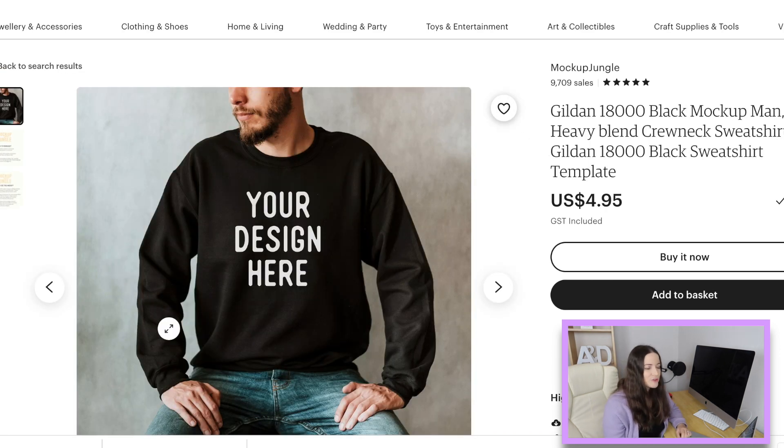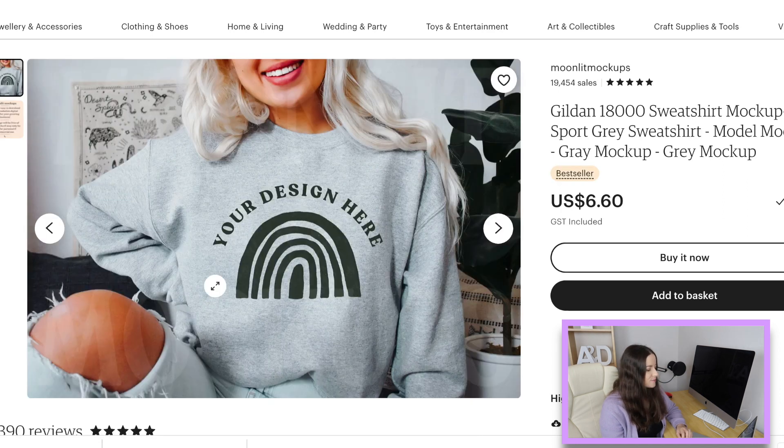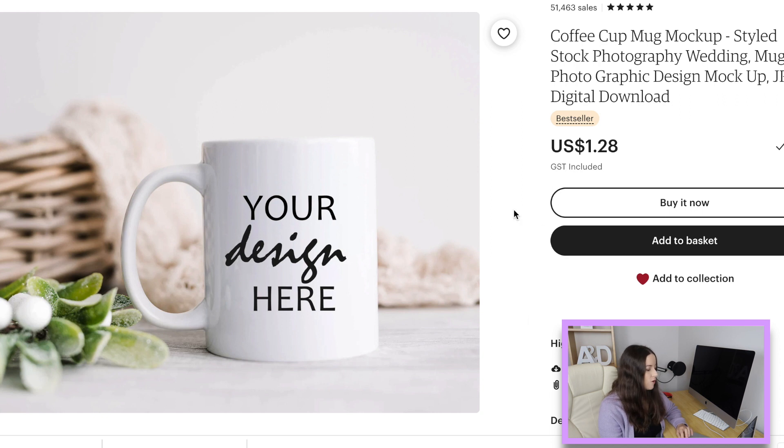I don't want to forget the guys — people do ask me what I use for male-focused designs. I tend to use hanging sweatshirts for blokes, but here's a mock-up from Mockup Jungle that looks fantastic — I have this one myself. I think it makes the sports gray sweatshirts look so good and it has that boho feel, which people are happy to pay for right now. That kind of boho, groovy, retro vibe is really popular.